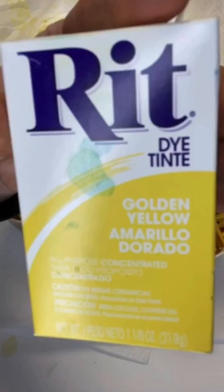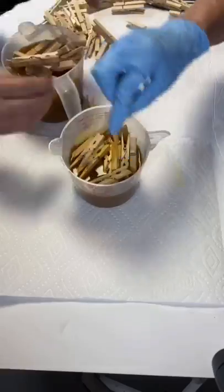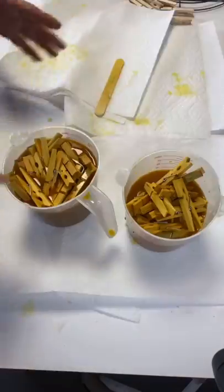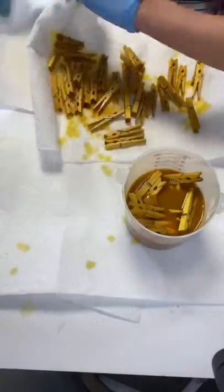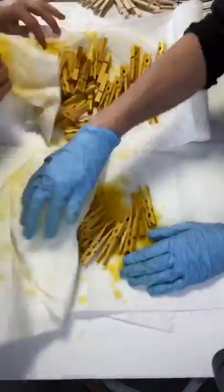We then grabbed these clothespins — they come a hundred in a pack and we got them right from the Dollar Tree — and this Rit dye that you can find at Joann Fabrics or Walmart. Mix the dye into the water, place your clothespins inside, and let them soak until they are a shade you are happy with. Then take some paper towel and just dry them off.